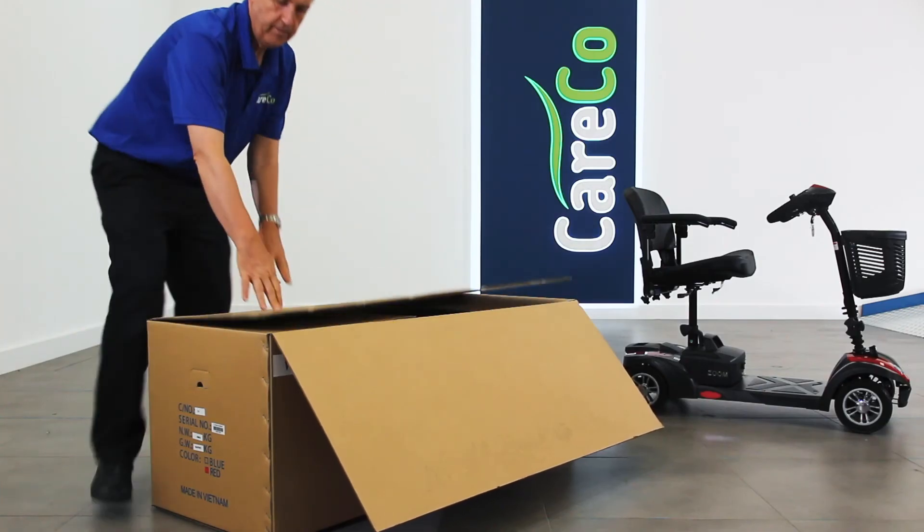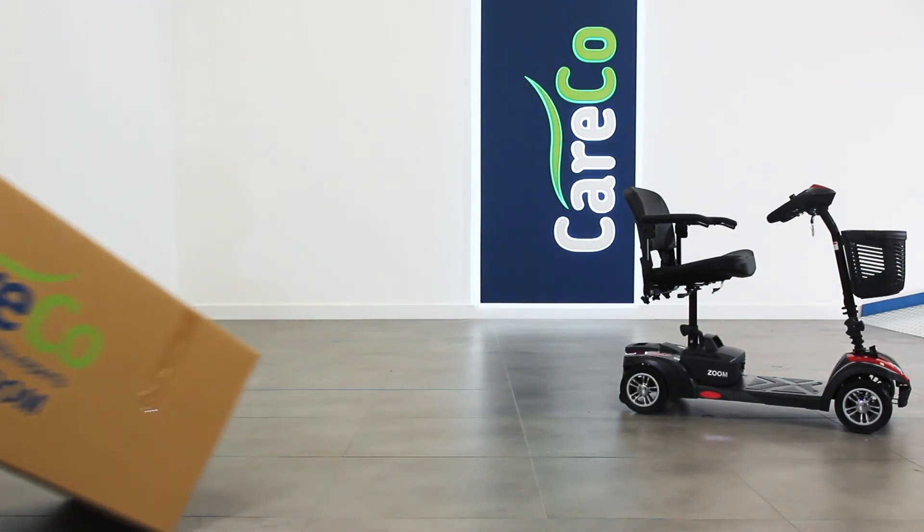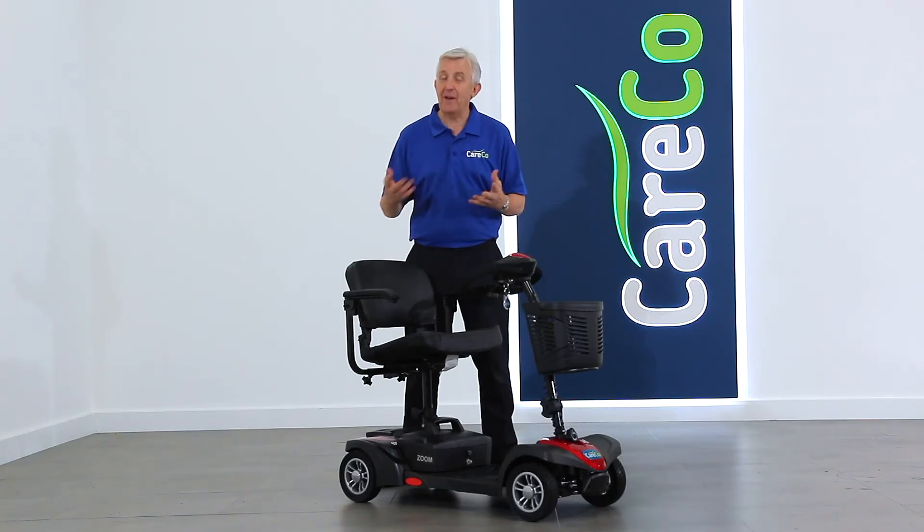Your product is now ready for use. Please keep all packaging safe and secure in the dry just in case you need to return the item. If you have any questions about the Zoom travel scooter or its assembly, please have a look at the website careco.co.uk, pop into one of our showrooms or give us a call. Thanks for watching. Take care.